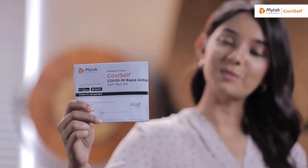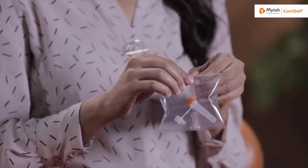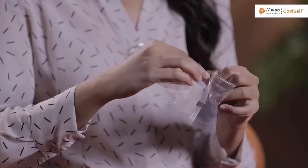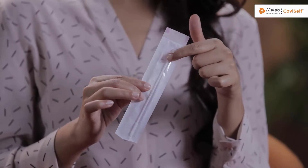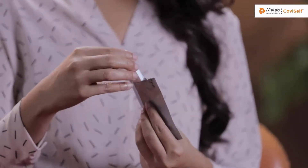This is the instruction manual. This is a pre-filled extraction tube. This is a sterile nasal swab. As you can see, it has two sides — one is the plastic side, and the other one is the paper side. One test card. This is a biohazard bag.